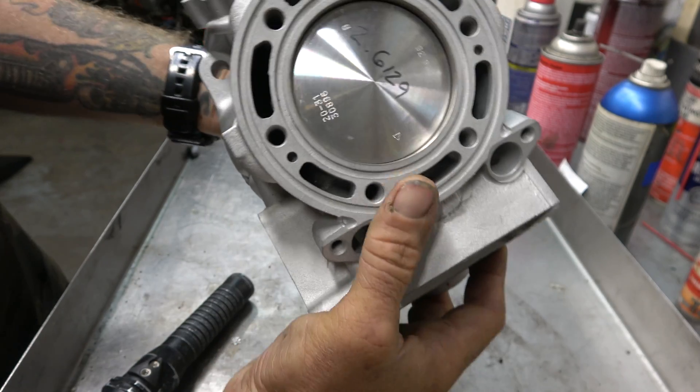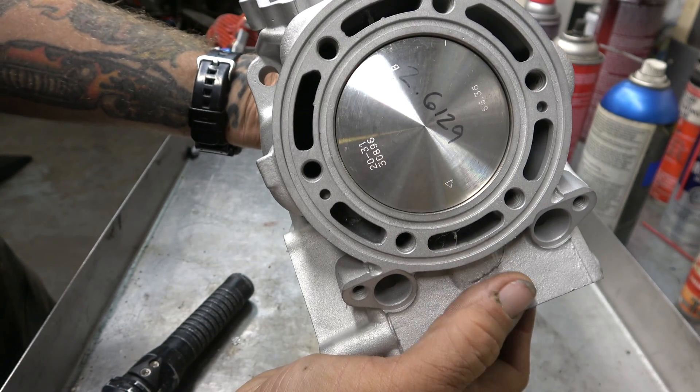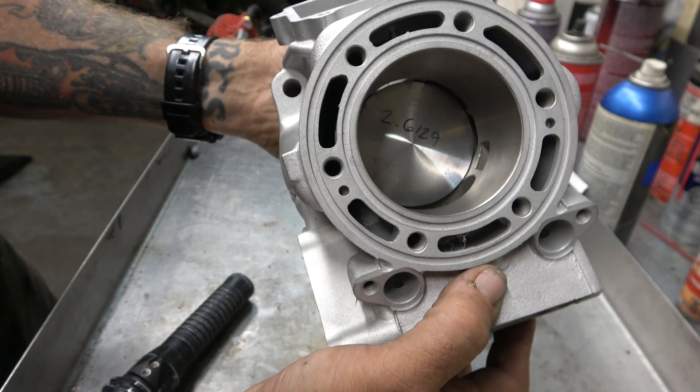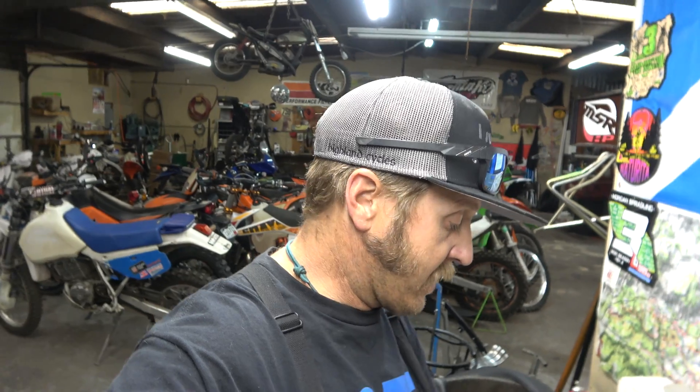The next thing that makes it awesome is why it's called a two-stroke and not a four-stroke: it makes power every two strokes of the crankshaft. On a two-stroke it only takes two strokes to make power — one stroke, two stroke, bang. On a four-stroke it goes one stroke, two stroke, three stroke, four stroke, bang. That's too many strokes to make horsepower. That's why two-strokes for a long time made more horsepower than the equivalent four-stroke. Nowadays with all the technology, four-strokes are actually making a lot of power.